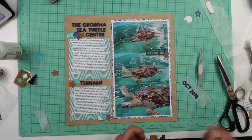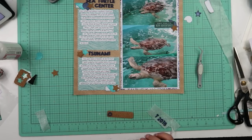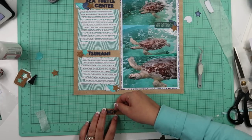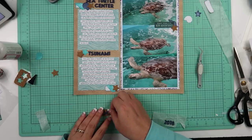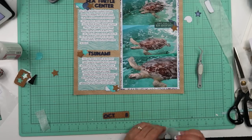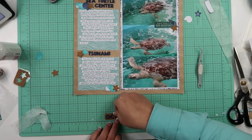I layered up one of the navy blue seashells and also one of those cork starfish. I kind of wanted the cork starfish to be positioned in a different way, but I had already put it on the photo and it would not come back up. I'm going to put OCT for October 2018 on this cork bit right here — this was a speech bubble but I cut off the speech-bubbly part, so it's just going to hold my date. I'm going to set that up above where it says Tsunami.